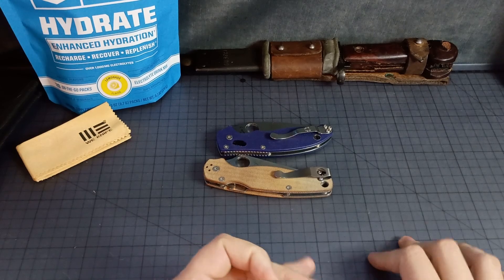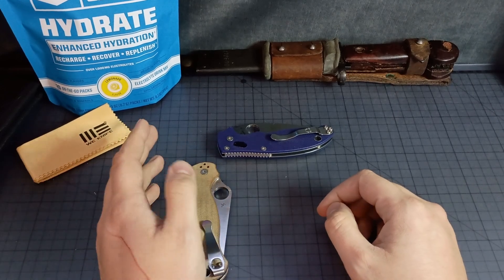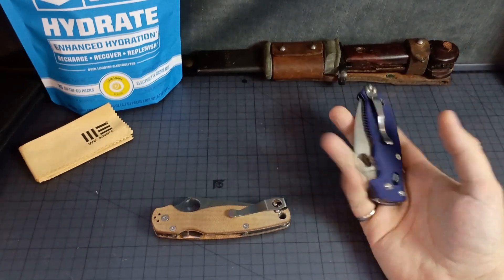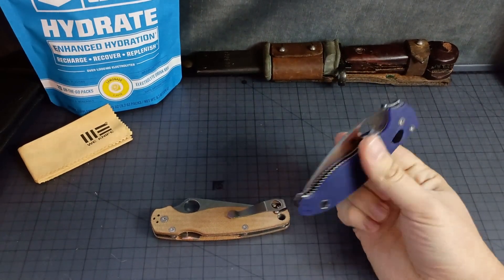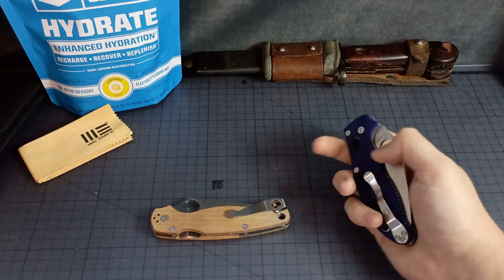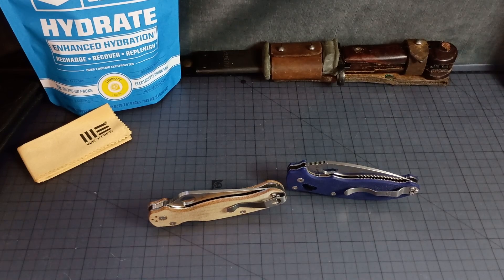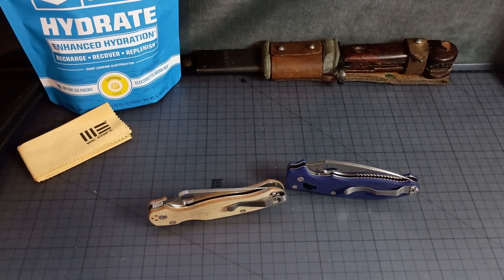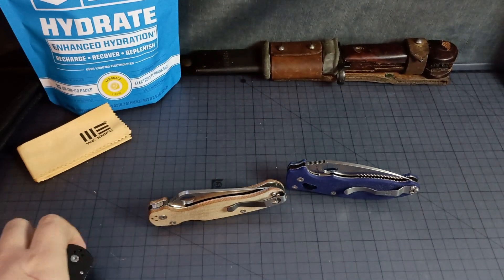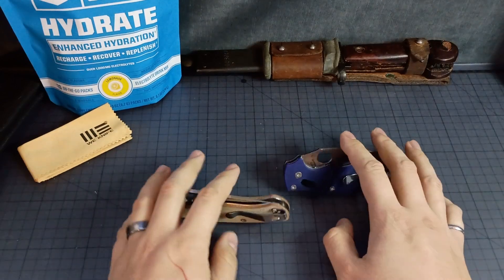I wanted to pop on and show the kind of stuff that you would get in a Spyderco second sale for crazy amounts less. They did have a couple mystery boxes, and if you want to see something that could have been in those, please go check out Uncommon ADC. He got the $250 mystery box, and it came with some really cool stuff — shredded carbon fiber scales on a Para 3 that just look killer. I just got the G10, so that's pretty lucky.